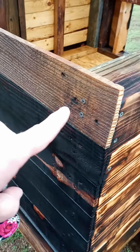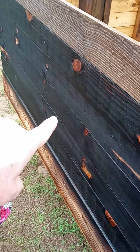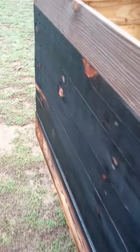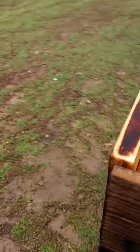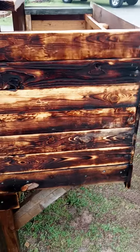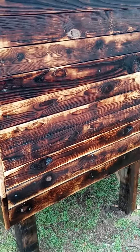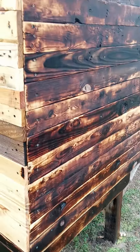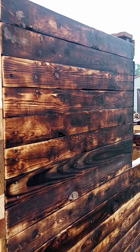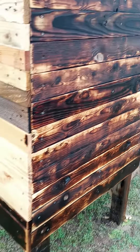You can see where we added an extra board here, and then after we went ahead and burnt these, this here has not been sanded yet. You can really see how that side there looks. So there we went ahead and burned and sanded — gives it that really nice look and it also protects it.